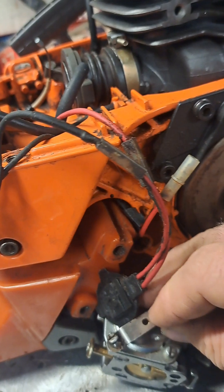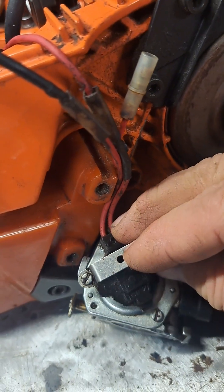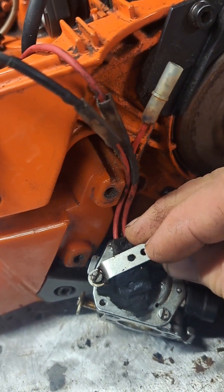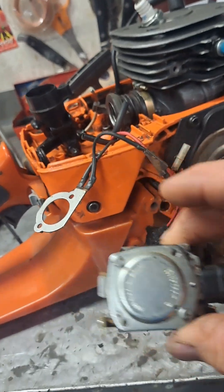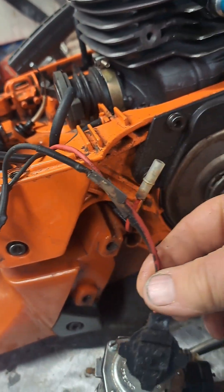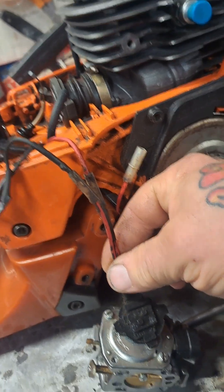And then it has this strap thing that holds it on there — I thought it was part of the carburetor, but it's just an accessory. It's just a regular carburetor, a regular old Tillotson. That goes on the bottom there.